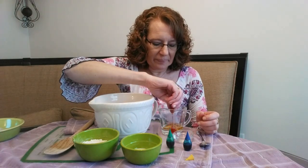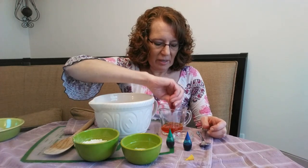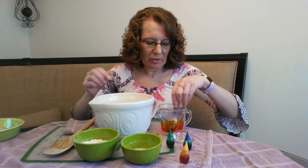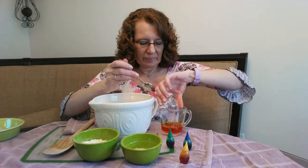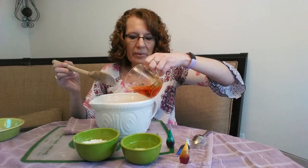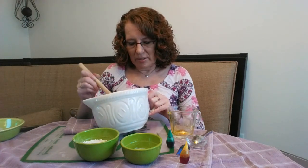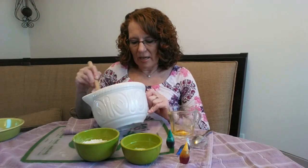Just put in your coloring — I found that you need to put quite a bit unless you want it to be a light color. Mix that in and then add in your oil, and now we're just going to mix that into the flour. You're just trying to get it to mix together to be kind of a dough consistency. If you notice that it's too sticky, then just gradually add in a little more flour.